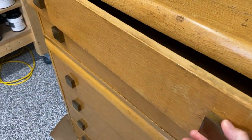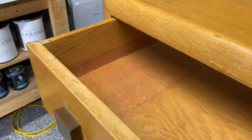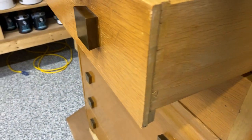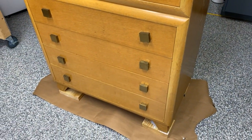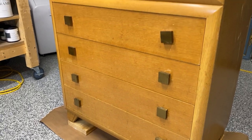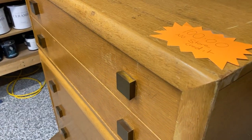So — thrift store find. I saw it and knew I had to have it. Solid wood all throughout, but it was a hot mess. The drawers were gross, the finish was gross — not really gross, it was just a failing finish. At the end of the day, I knew I had my work cut out for me.